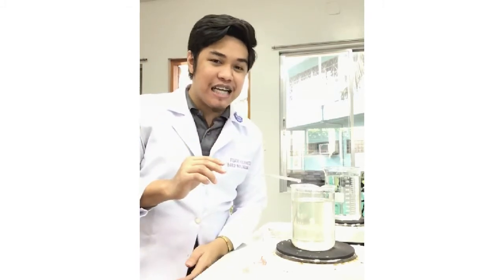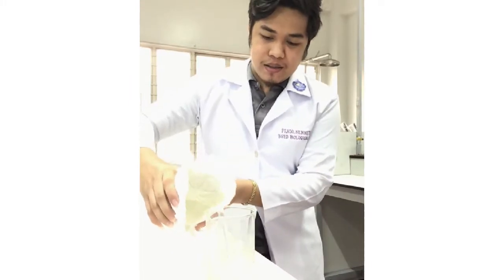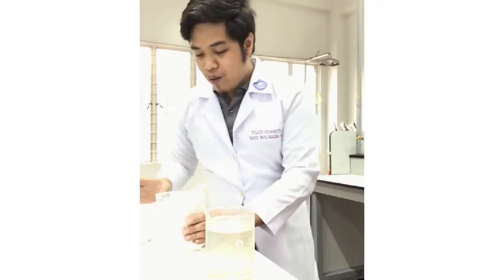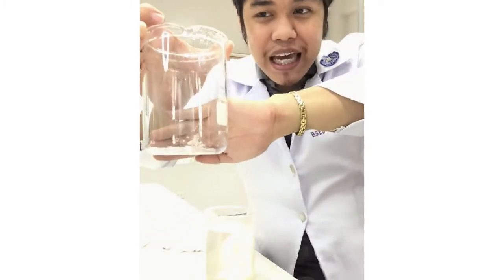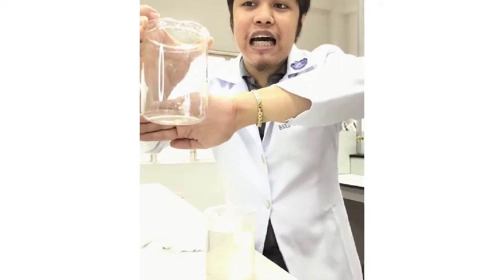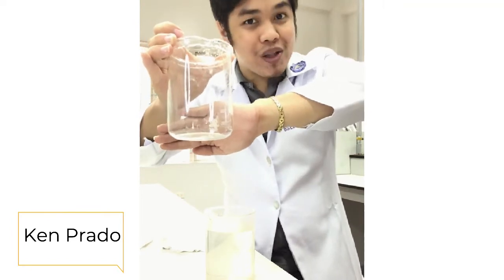Once you have added all your aluminum powder and the water can't handle it anymore, we can now turn off the heat and transfer this solution into other containers. In this beaker you can see the residue — that is the evidence that the water cannot handle the aluminum salt anymore.